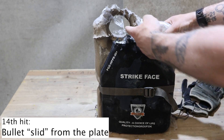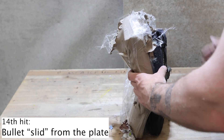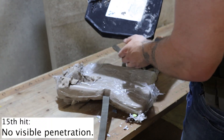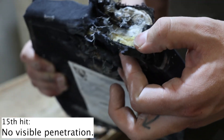The hit was super close to the edge, so it seems the bullet got a bit deflected and slid from the plate into the clay. This is not a real penetration of the plate, but it's still a problem. However, this can happen with every plate.